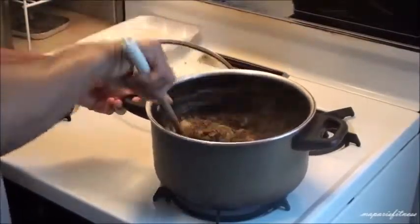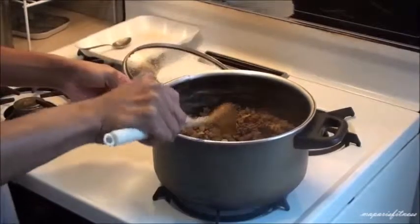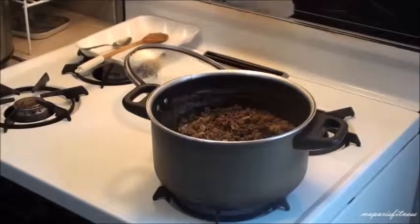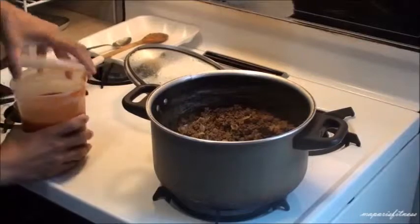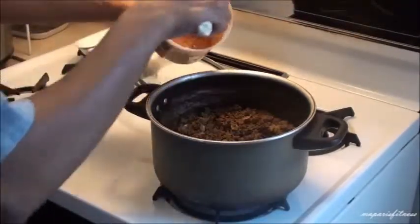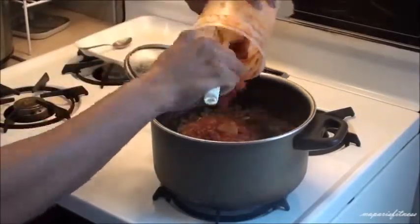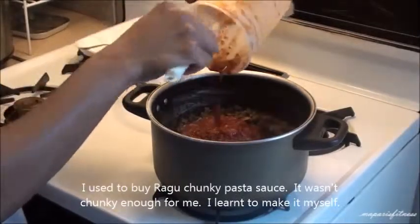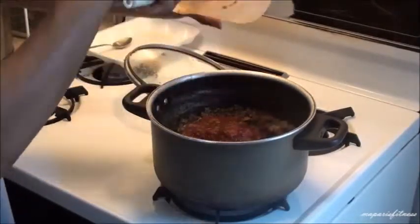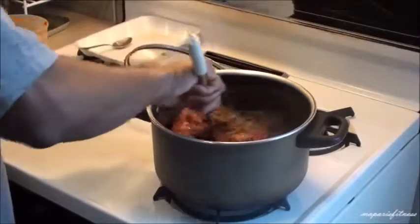Now it's sizzling. I'm going to add my tomato sauce — my homemade tomato sauce. Let me get it from the fridge. I think this is enough. This is my homemade tomato sauce — I put in tomatoes and all the vegetables and stuff that I like. I'm going to put all of it in there. Next time, maybe this week, I'll make some more and I might record it as I'm making it. So that's my tomato sauce — it's almost done.